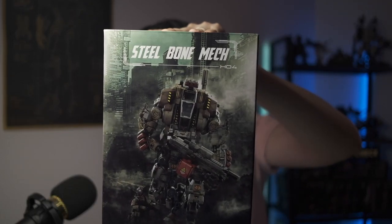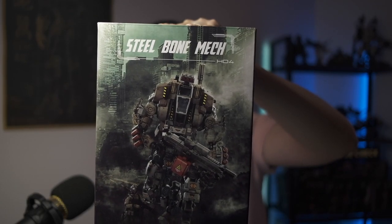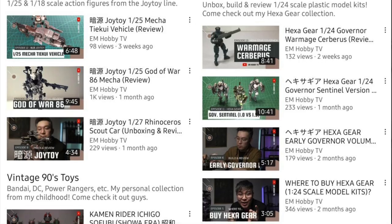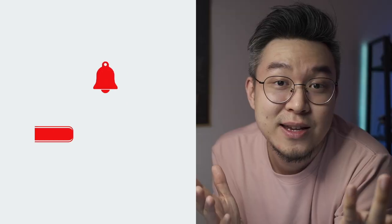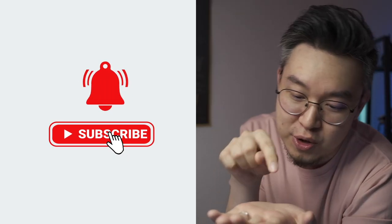Hey, what's going on guys? Welcome back to another episode. For today's video, we're gonna check out another Joy Toy figure, the Steelbone Mech H04. If you're here for the first time, I make videos about toys and stuff, mostly on mecha, sci-fi, cyberpunk, action figures, plastic model kits, so go ahead and hit some buttons. Now if you're a fan of Titan IV, I think you might like today's episode.